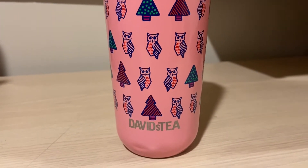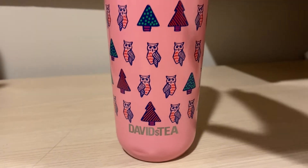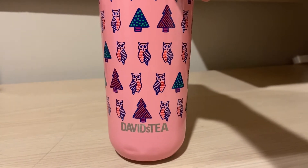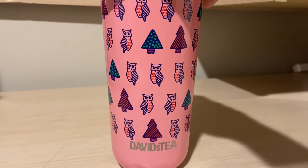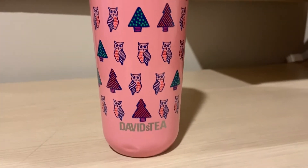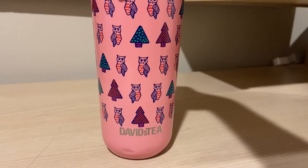Smell-wise, this does smell like mango and you can also smell the green tea. I did have a little bit to use up from Destiny — she sent some in to have reviewed, so I'm just using up her little baggie that she had.